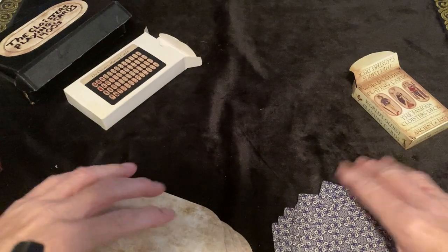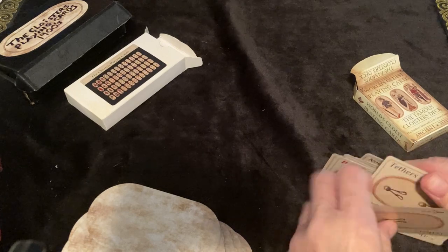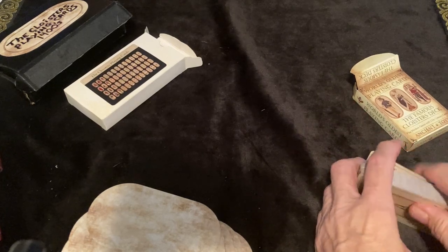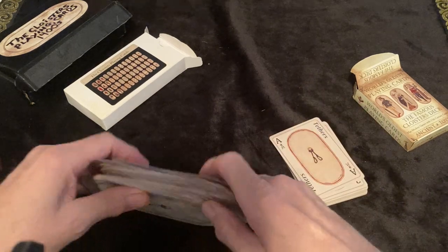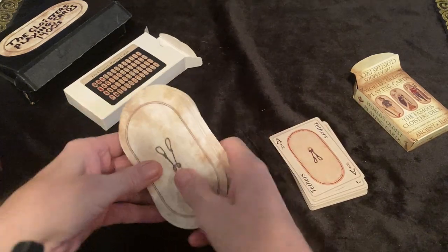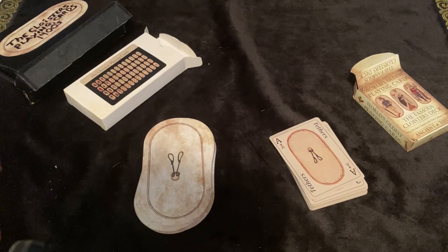Pretty cool deck, I think. If you're interested, I will leave a link in the description. I collect playing cards and tarot cards. I hope you've enjoyed this — maybe I could help you out with some information on it. And as always, thanks so much for watching.